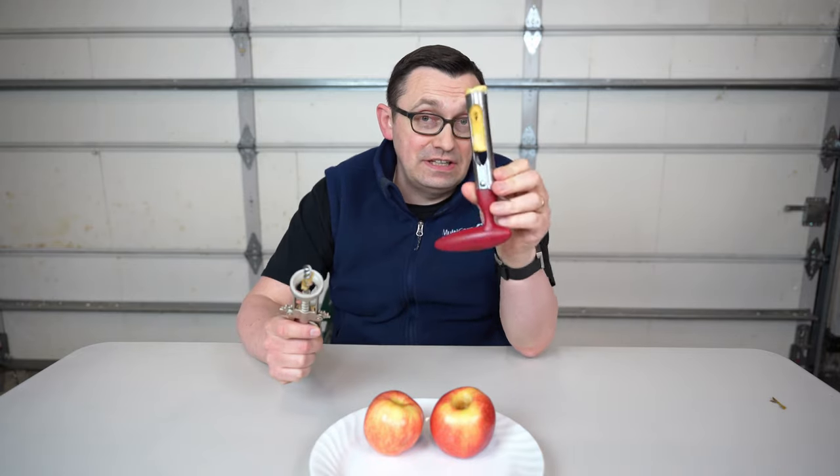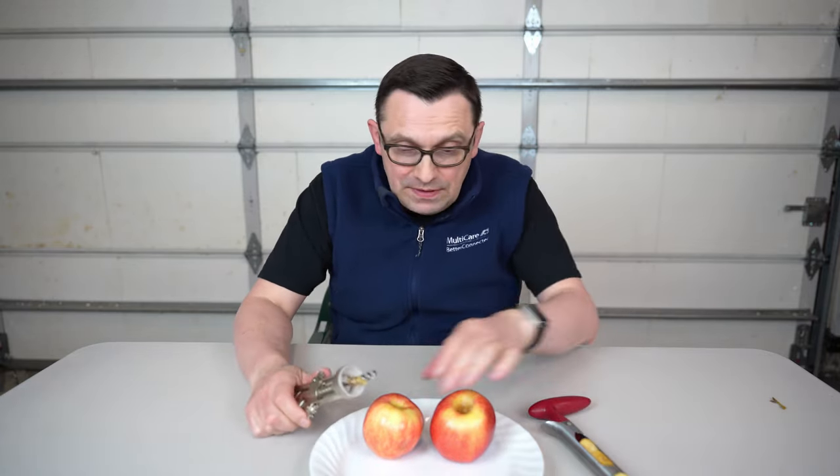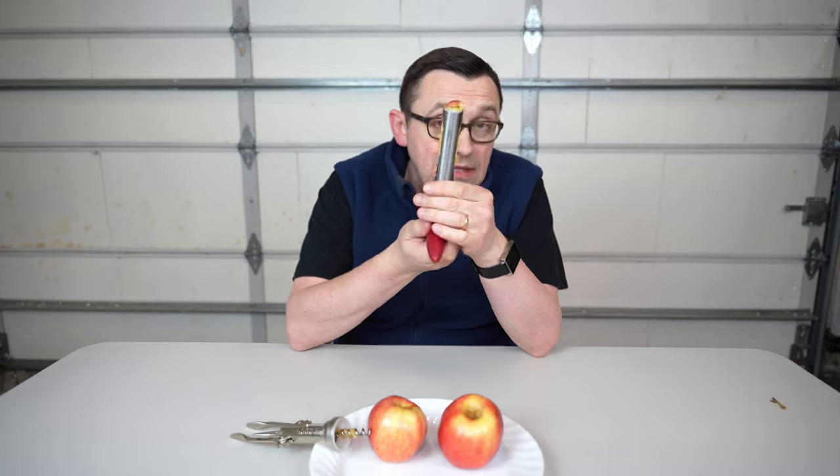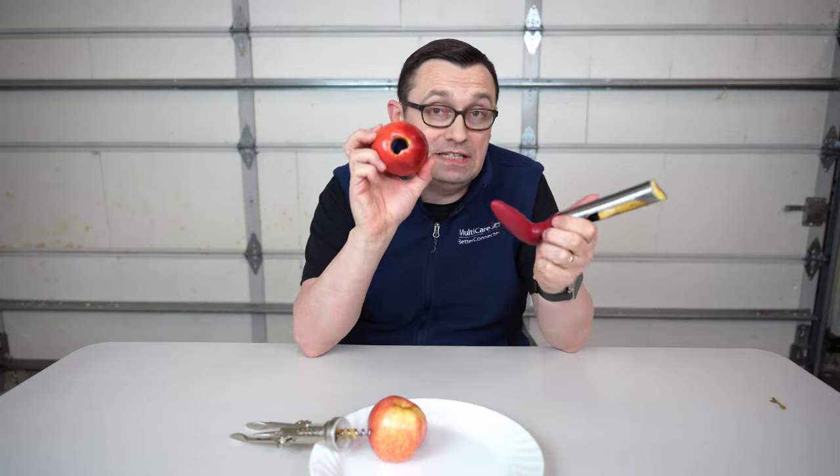The wine opener doesn't really work — this real device really does the job. At least in my experiment, this lifehack is fake; it didn't really work. I hope you guys enjoyed this video, thanks for watching. Don't use this lifehack because it doesn't work — but if you have something like this real corer, definitely use it because it really works.